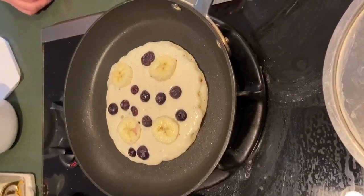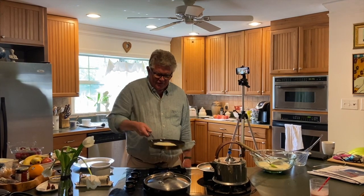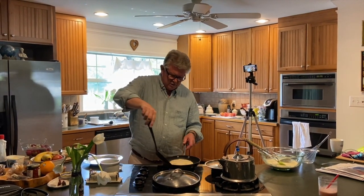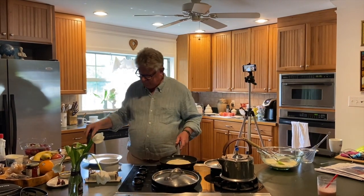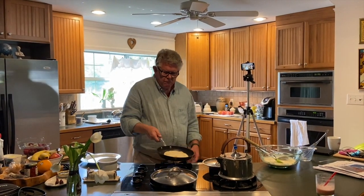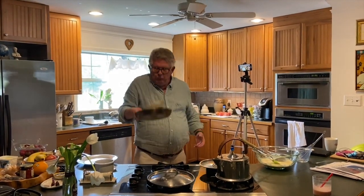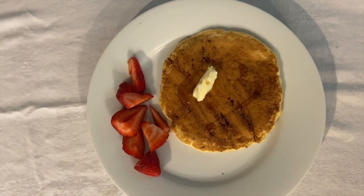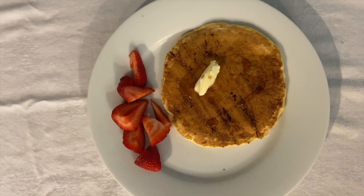We're only going to flip this thing once. The bubble in the middle has popped — it's time to flip it. There we are. So those are the four things: don't dump all the water in at once, put it in gradually; don't overmix it or it makes it rubbery; watch for the air bubbles so you know when to flip it; and only flip the pancake once.